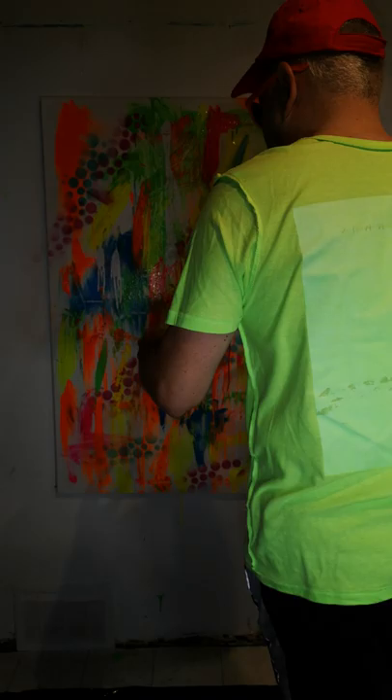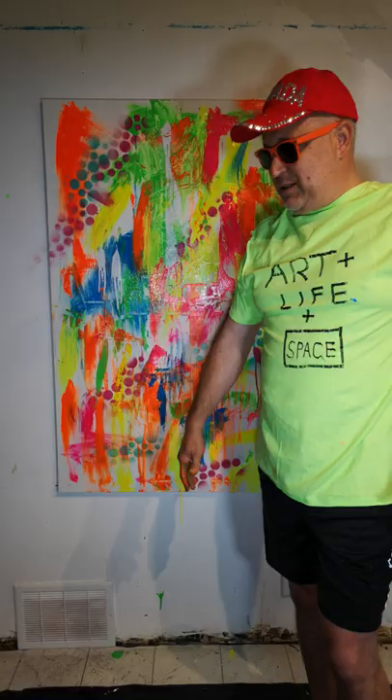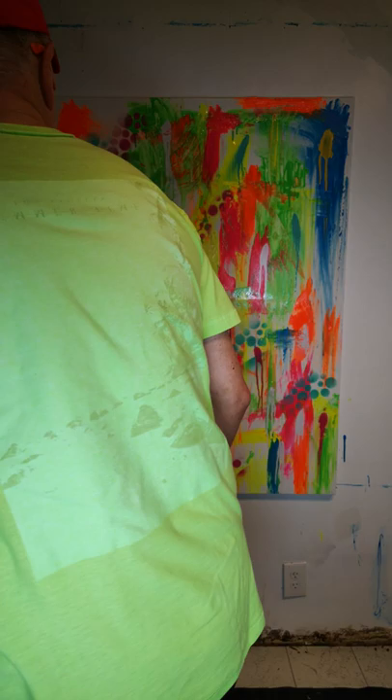It's important to me that the mess doesn't get in my way of creating, because it can get quite, quite crazy.